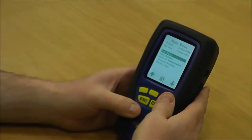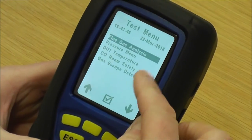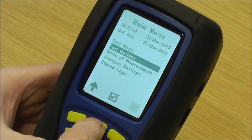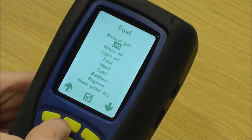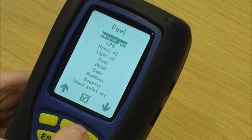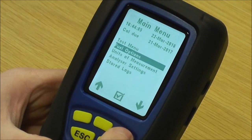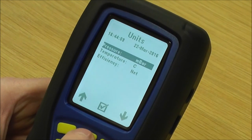Now looking at the main menu: the top one is test menu. The next one down is fuel options — this is for your flue gas analysis so you can do LPG, heavy oil, light oil, natural gas etc. You simply use the left and right buttons to scroll and pick the desired fuel by pressing the middle key, and it sets it into the analyzer.